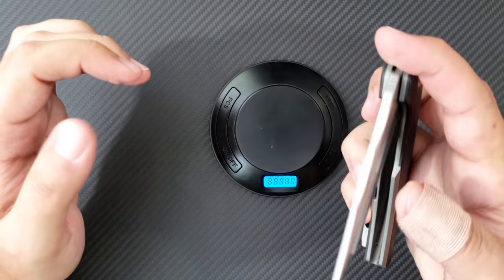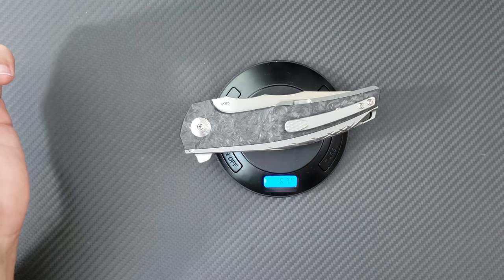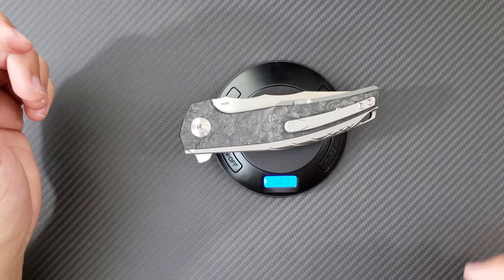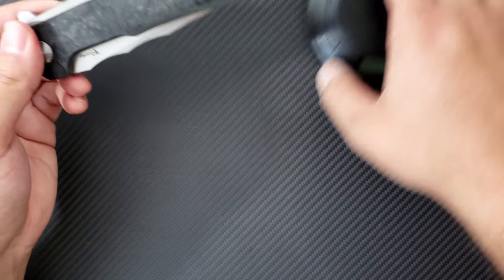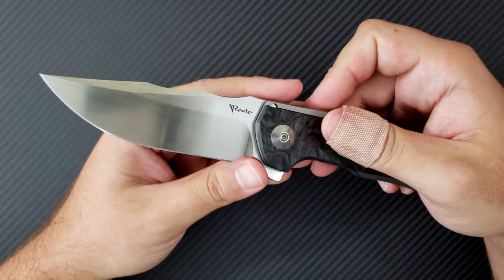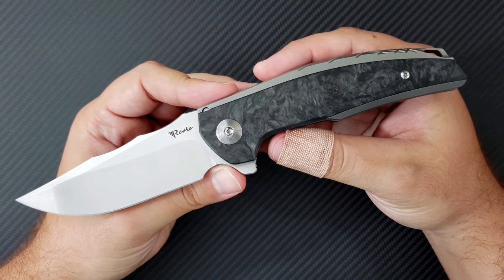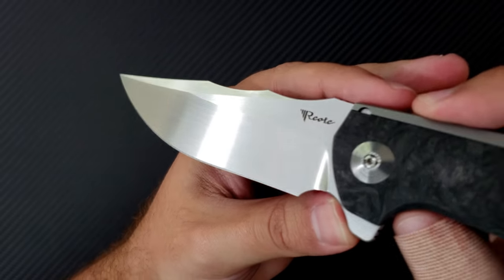The handle thickness is coming in at 0.6 inches, so it is a big, big knife. This big titanium integral handle, even with those carbon fiber inlays, makes this thing a bit heavy at 6.75 ounces — 6 and three-quarter ounces. So quite a heavy, big knife right here, but this really is a manufacturing tour de force for Riat.